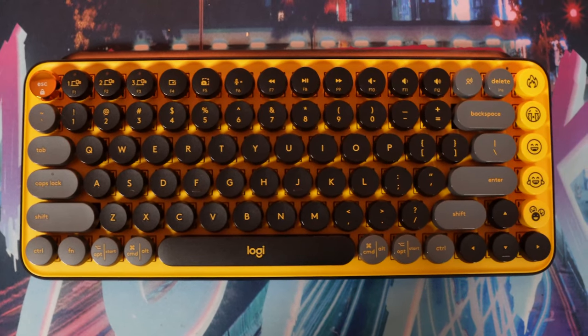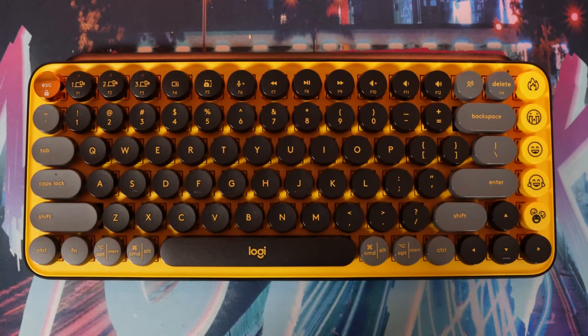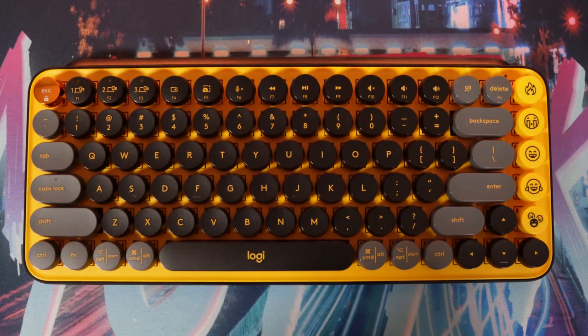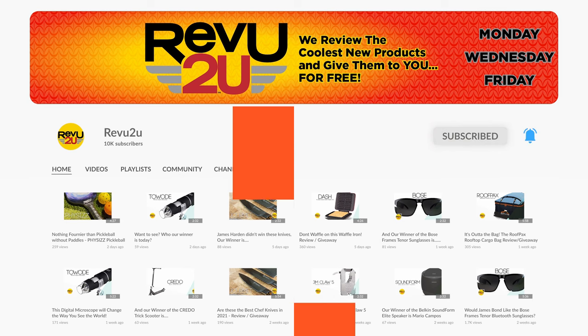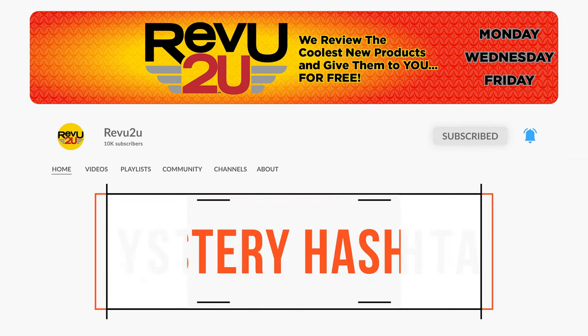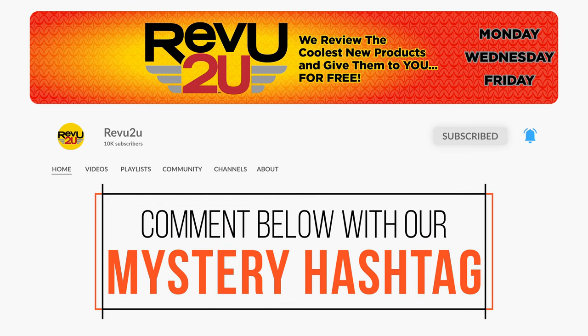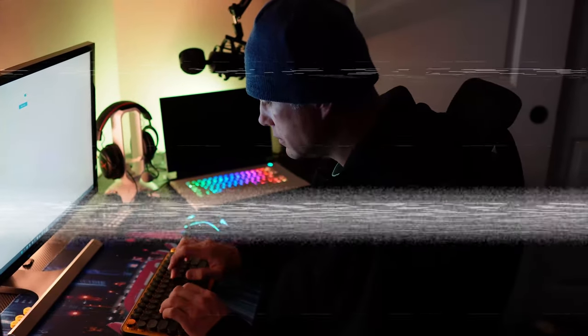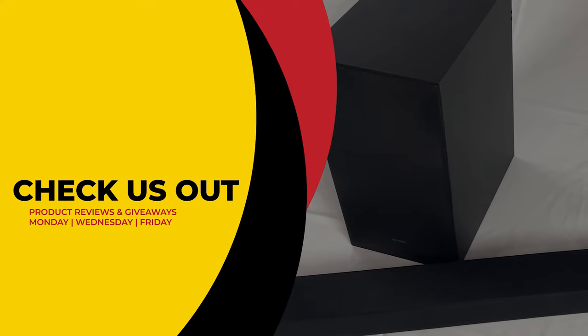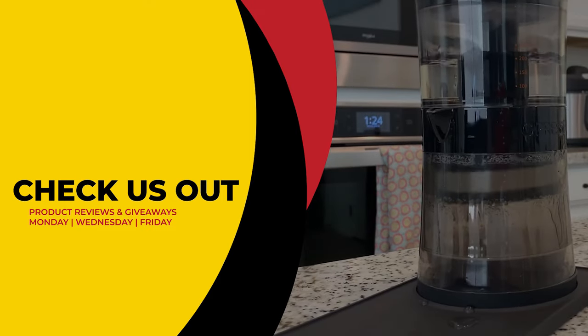The Logitech Pop Keys Mechanical Wireless Keyboard could be yours — we'll be giving ours away to one lucky subscriber. To be in the drawing, the rules are very simple: make sure you subscribe to the channel, like this video, and then leave a comment with the secret hashtag from today's review. I hope you were paying attention, but just in case you missed it, you can always go back and watch again. We'll select a subscriber at random and announce the winner exactly a week from now. Good luck!